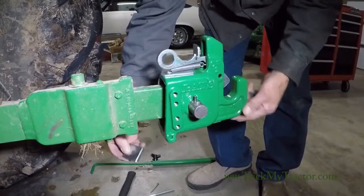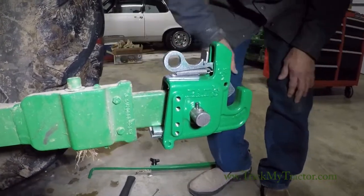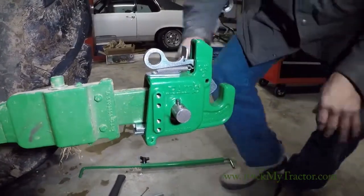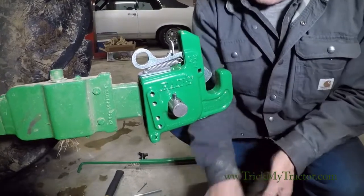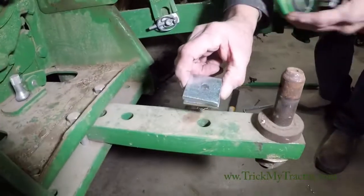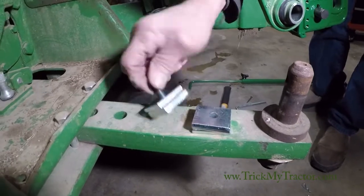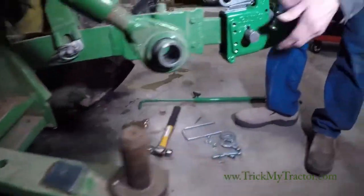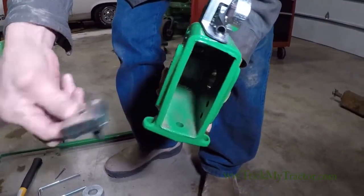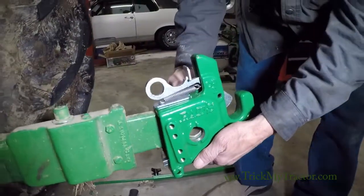On this particular one, we're going to combine the two together — the quarter and the three eighths shim. That gets the lift arm fairly parallel with the hitch. I took them, laid them on a firm surface, used a hammer to drive the roll pin, and that locks them together. Slide the hitch off, drop the shims through the hole in the bottom of the hitch, then slide it back on.